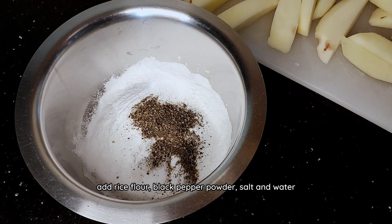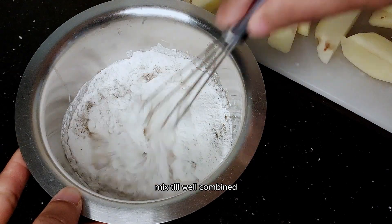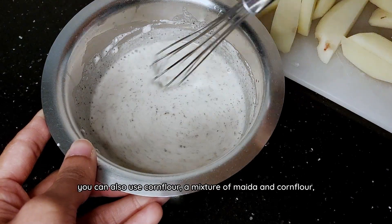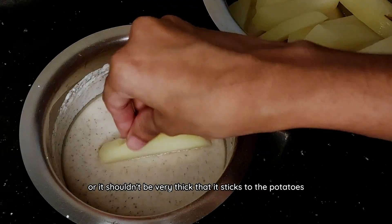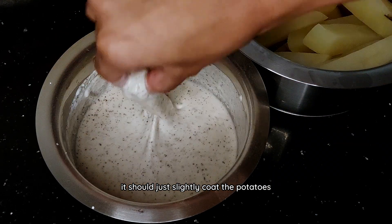Onto the batter for frying: add rice flour, black pepper powder, salt and water. Mix till well combined. You can also use corn flour, a mixture of maida and corn flour, or a mixture of maida and rice flour to make this batter. The batter shouldn't be very runny or very thick — it should just slightly coat the potatoes.